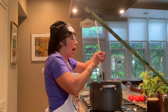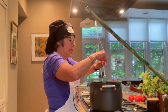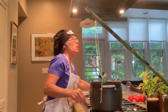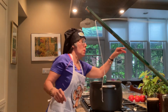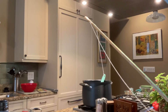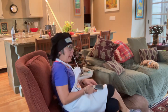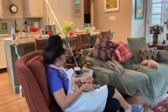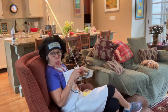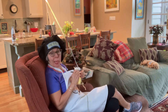I'm just going to tie this spoon to this little pulley thing. This is going to work great! I'm going to turn on Star Trek Next Gen, work on my little crochet, and stir my Sunday spaghetti sauce.